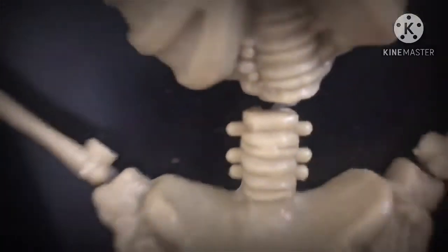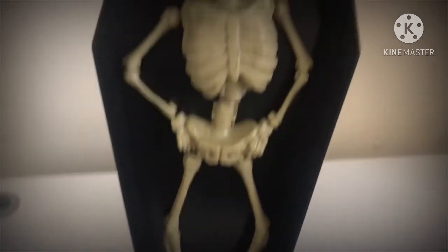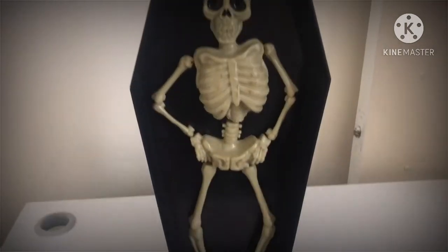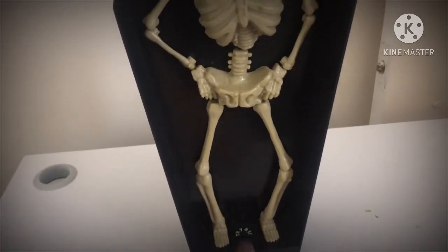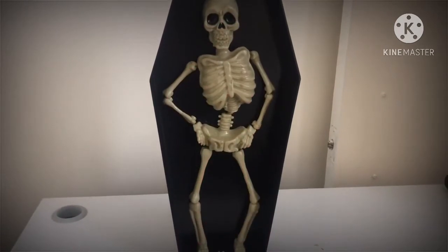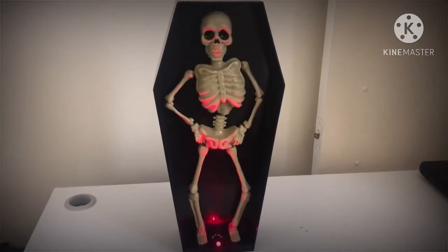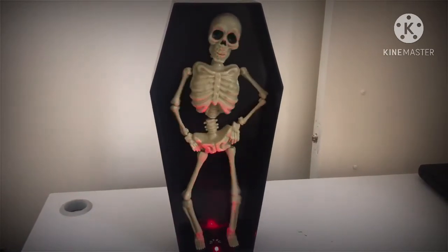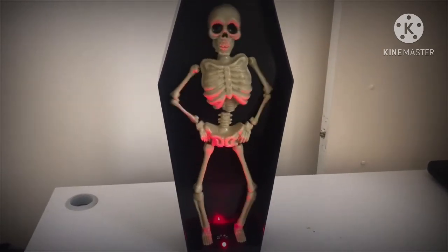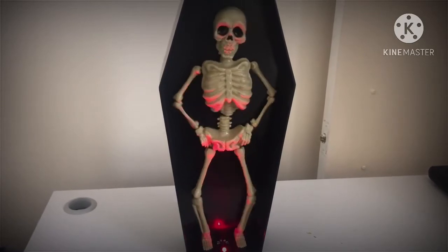That's pretty much it for the skeleton itself. Now I'm going to give you a demo. Another One Bites the Dust: 'Another one bites the dust. There's plenty of ways that you can hurt a man and bring him to the ground — you can beat him, you can cheat him, you can treat him bad and leave him when he's gone.'